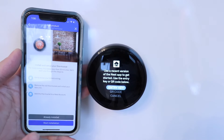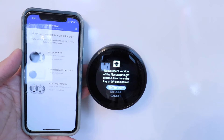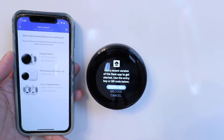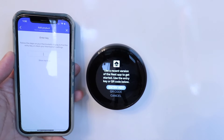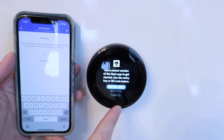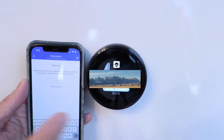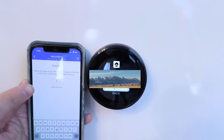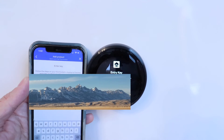Now it says which Nest thermostat are you setting up. We're setting up the third generation Nest Learning Thermostat — and if you recently bought it from the store, it's most likely going to be a third generation. Click that right there. Now all we're going to do is click entry key. We take the entry key that is shown on the thermostat itself and we enter it right here on the app. Now click enter.